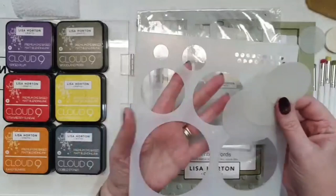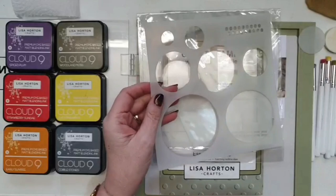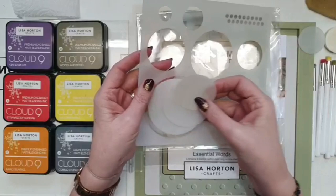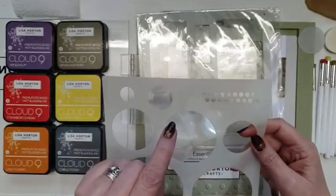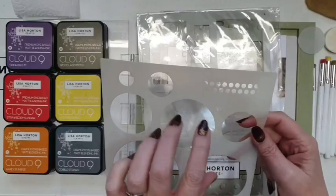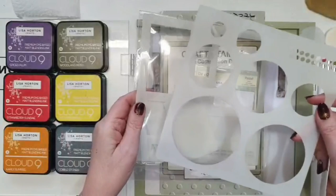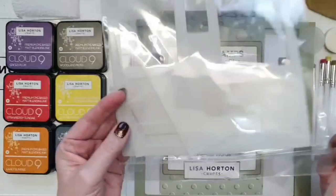I'm also using these fabulous stencils and masks - again ones that Lisa and Danny brought out near the beginning. They are just fabulous. There are two sets: the circles and rectangles in one set, and you get all the stencils plus the masks to go in them as well, which I think is genius. The only one you don't get a mask for is this one, but it's great for mixed media cards.